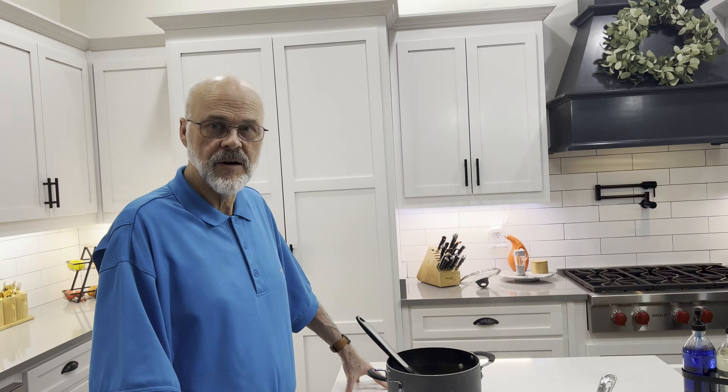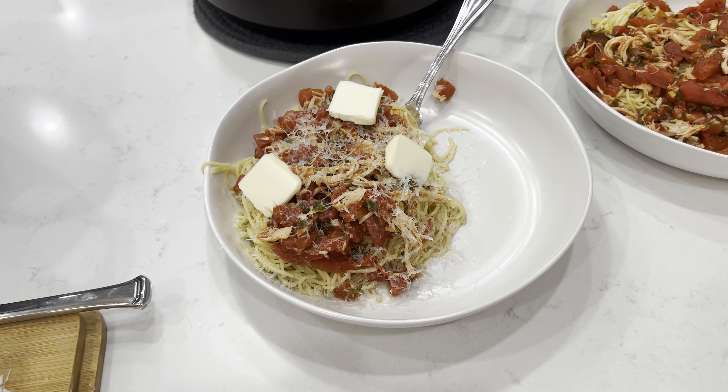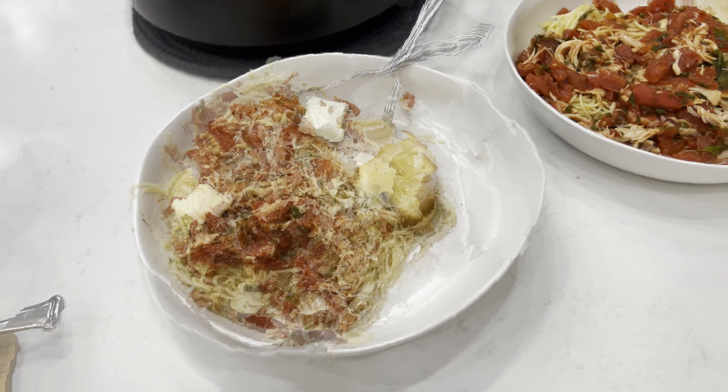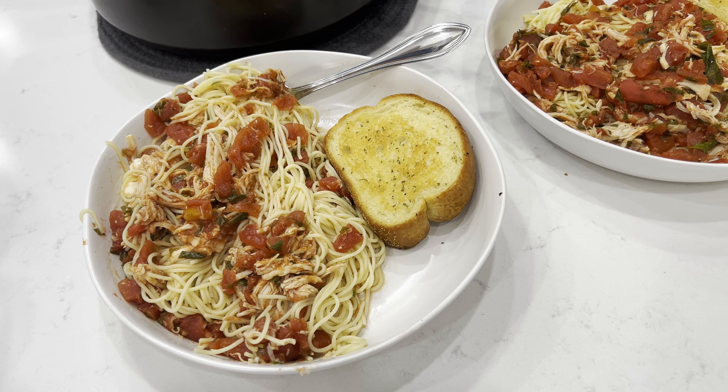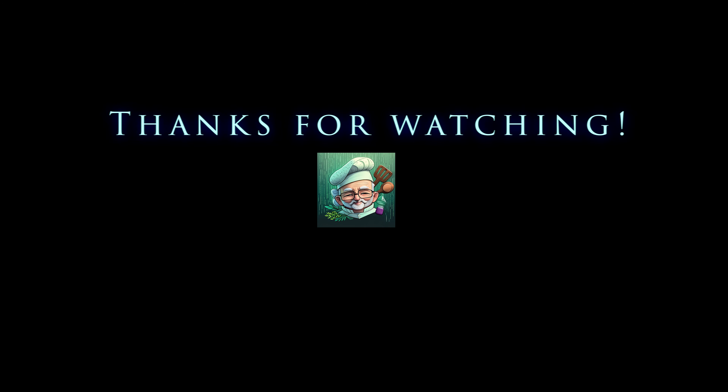If you like, take some good parmesan and put it all over the top, then mix that up and you're good to go. I always like butter with my pasta so I add that as well. Finish off with some garlic toast and we'll see you next time.